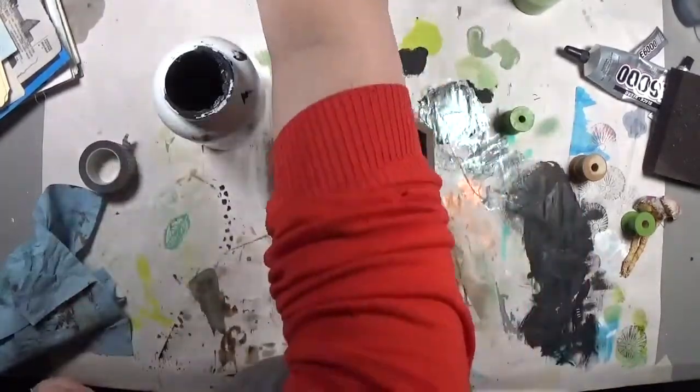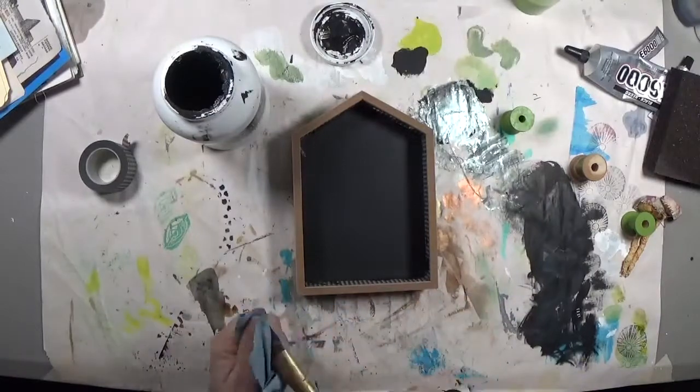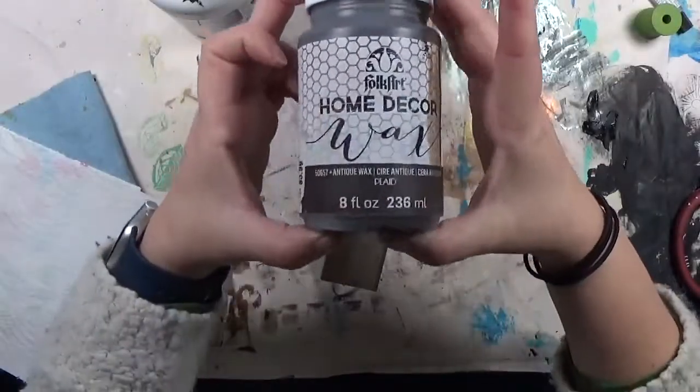Moving back to the house — I'm showing you that I put another coat of gesso in there. I don't even know why I kept this part in, but just showing you the additional coat.